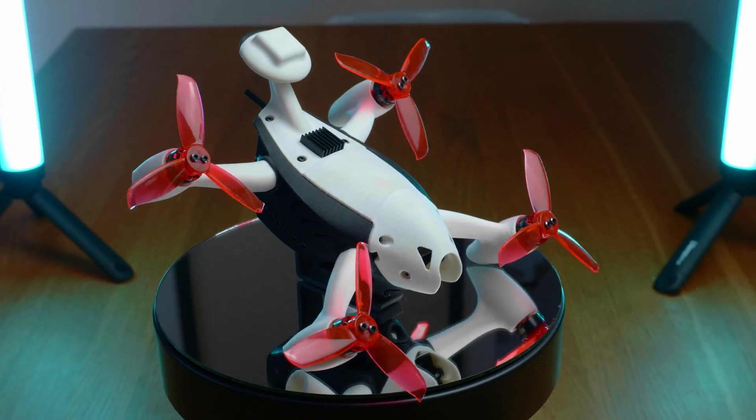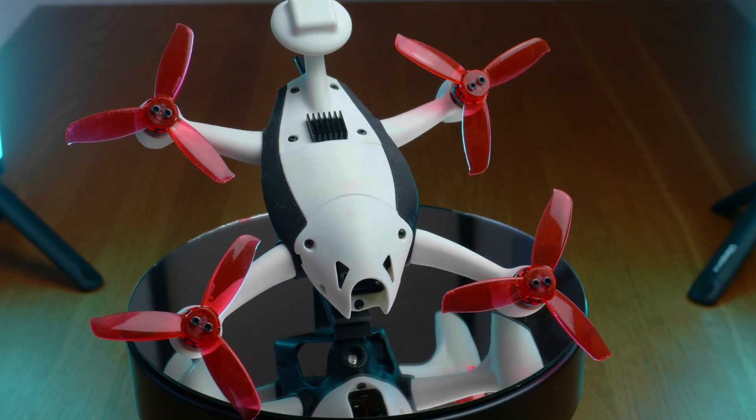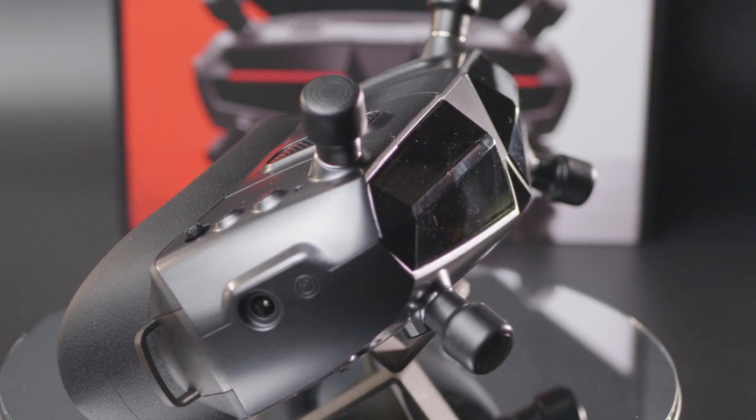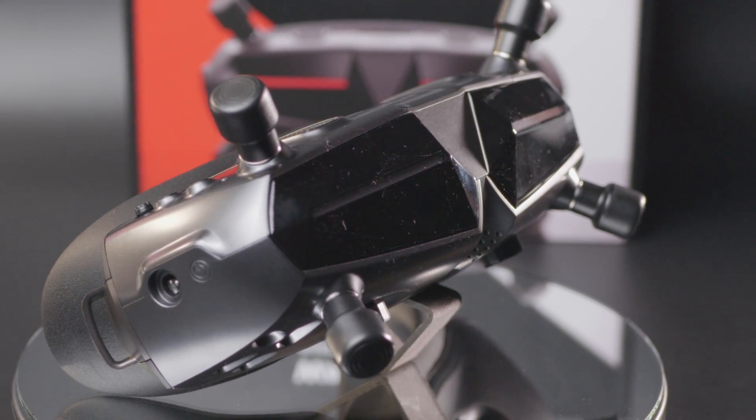Migration to Walksnail was not always the best option, because if you never wanted to convert every single UAV to Walksnail, you were faced with needing two pairs of goggles — one for Walksnail and one for analog, DJI, HDO, or anything else. The new goggles solve this problem.